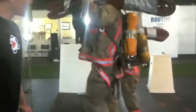Okay Chris, go ahead and extend the hips on the top of the box. Good.